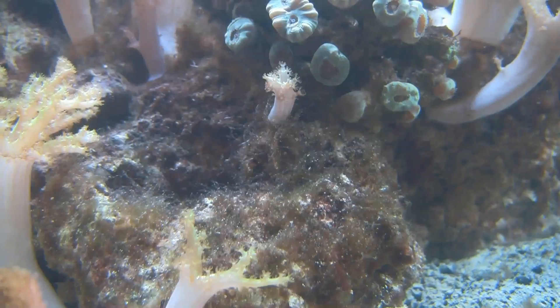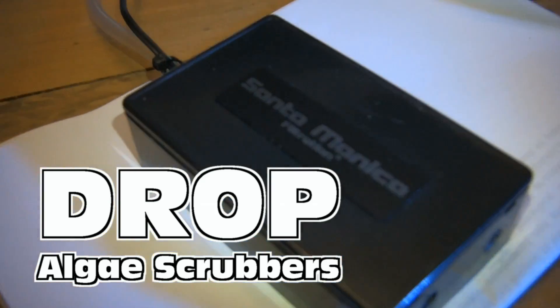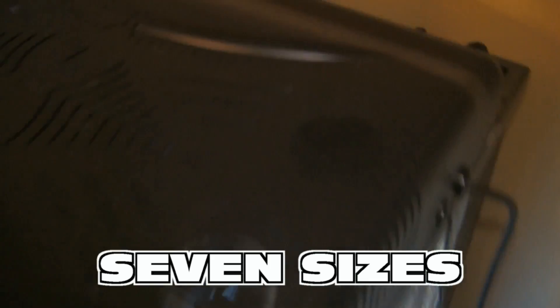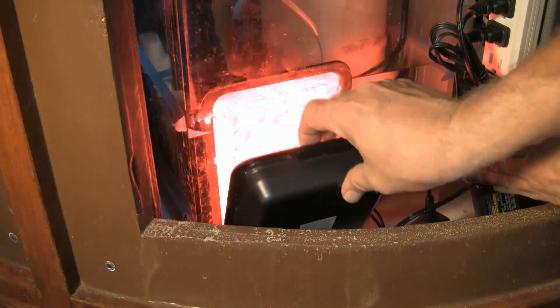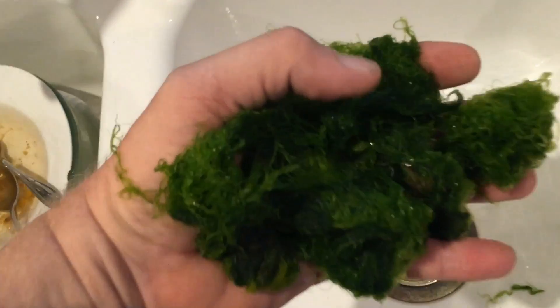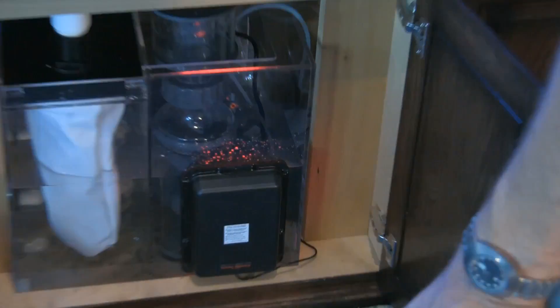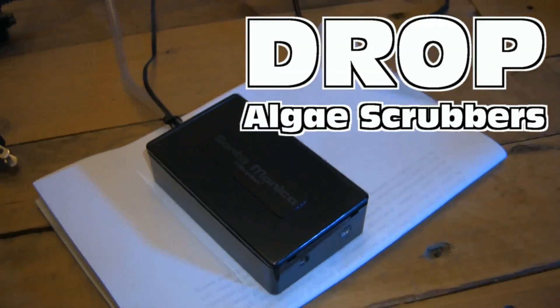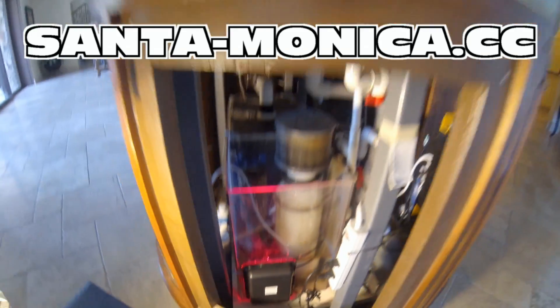Got an algae problem in your reef tank? Consider the Drop from Santa Monica Filtration — available in seven sizes to easily fit into the filter compartment of most nano tanks. Just like their bigger cousins, the HOG and the SURF, the Drop uses air bubbles and LED light technology to grow algae that consumes nutrients — and that algae replaces itself at no new cost to you. For more information on Santa Monica Filtration's Drop, HOG, and SURF algae scrubbers, visit santa-monica.cc.